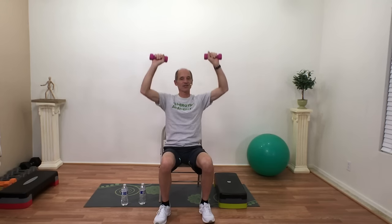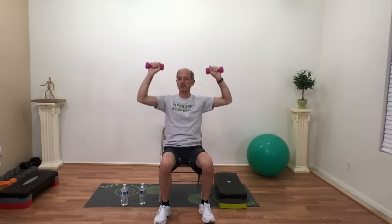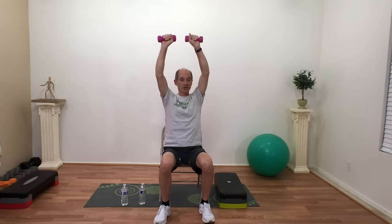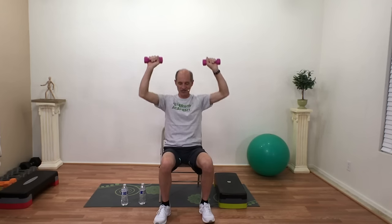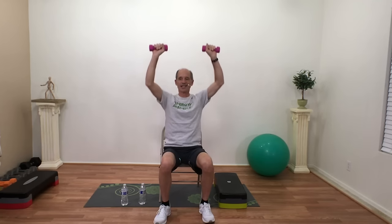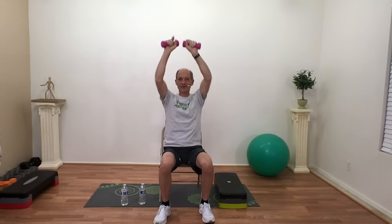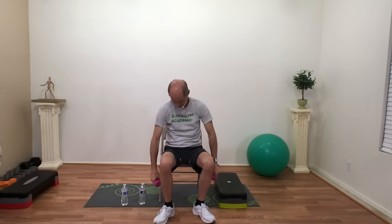We're doing low weights and a little bit higher reps so we're not bulking up — we are just strengthening up, working on that muscle endurance. If it's too heavy, just drop the weights and use your arms. Keep breathing — three, two, one, relax.